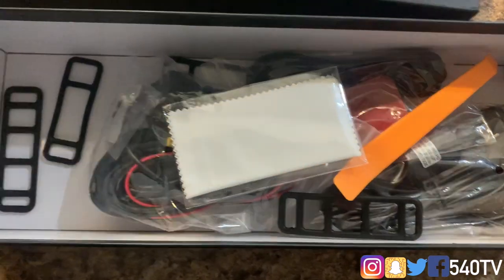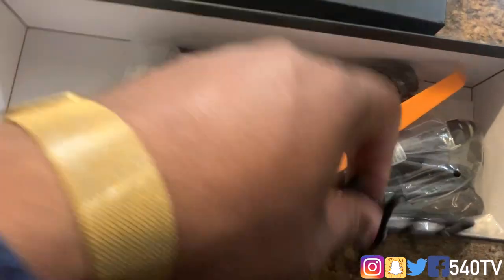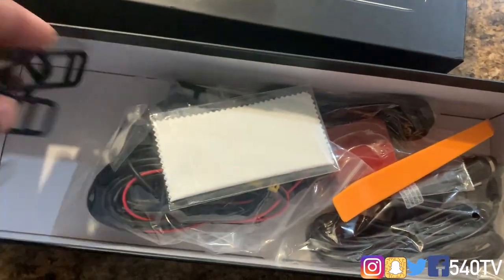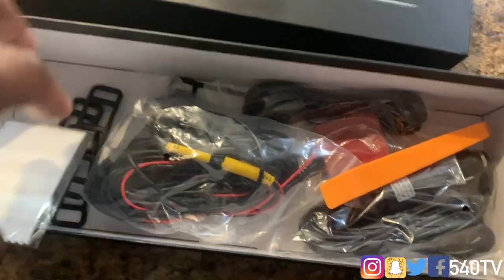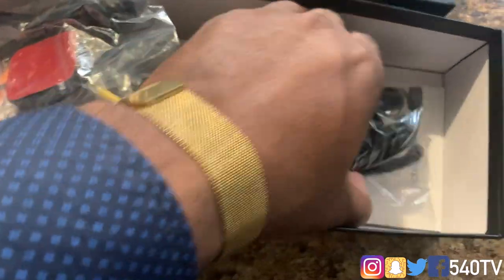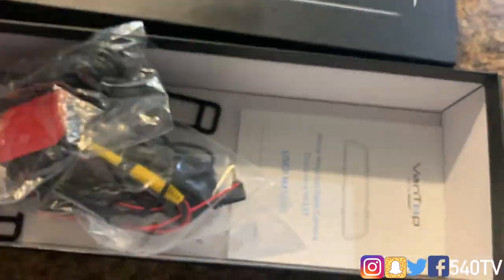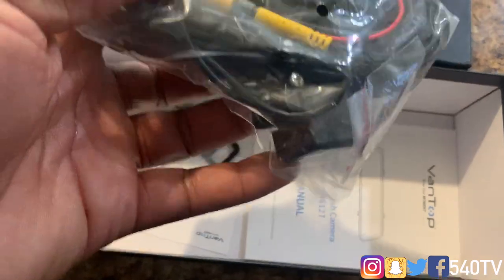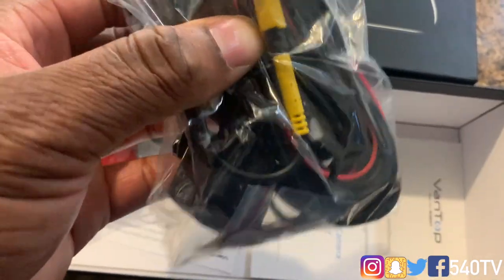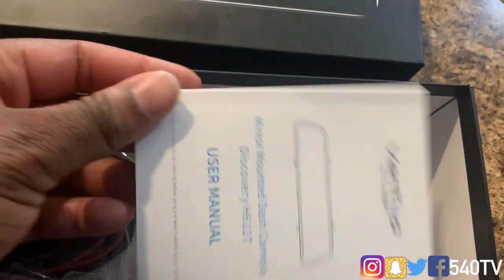At the bottom of the box we have those straps — four of them in case you pop or break one — a little cloth to clean the mirror, a spudger tool, our GPS antenna, and a cigarette lighter power adapter. Here is our 1080p rear camera which we'll also be installing. That's pretty much all the components, plus a user manual.